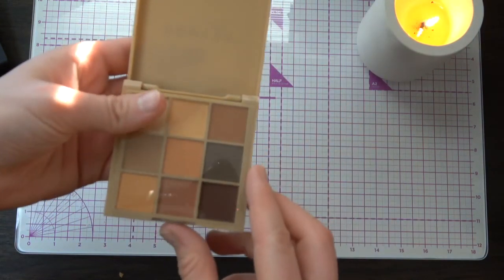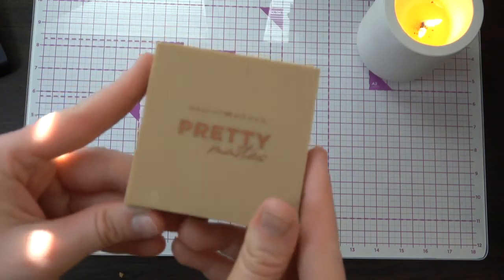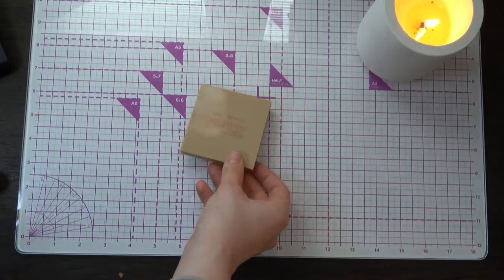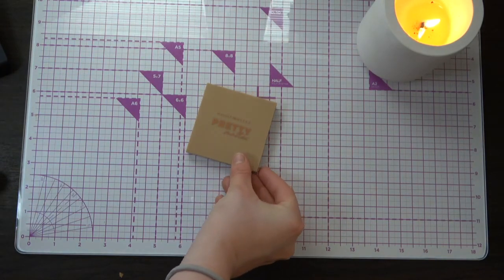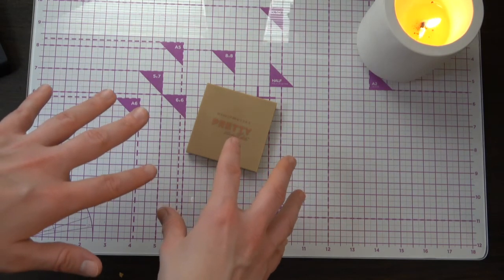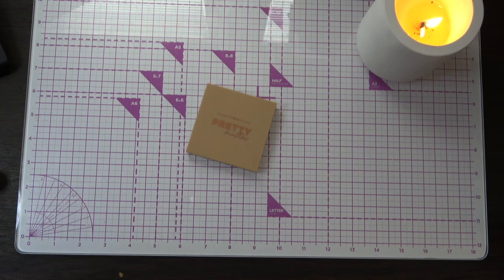I'm pretty happy with this for Level 3. That's what we'll be working on. I hope you enjoyed this update. Let me know if you like this version better, where you can actually see it better, or if you want to see my face. Thank you so much for watching. I hope you'll have an amazing evening and a good week. Bye!